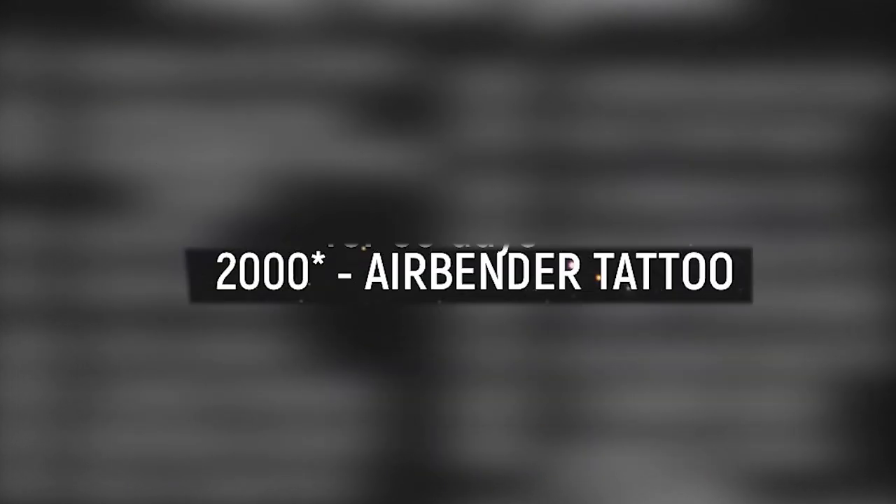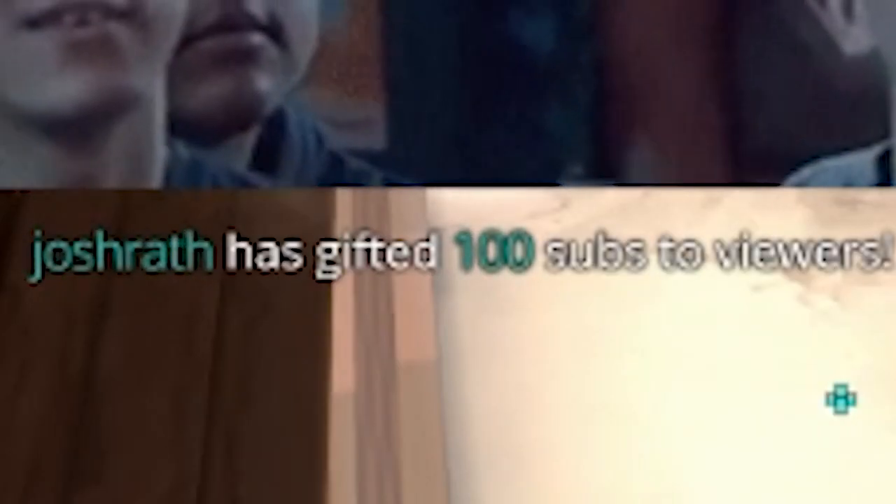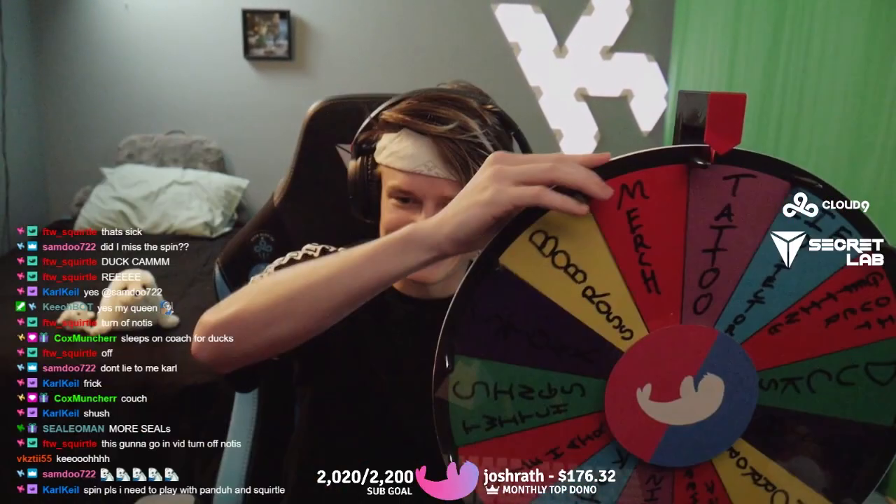For the month of May, I set some pretty ridiculous sub-goals on Twitch. We hit all of them in two days. I put all of them on a wheel, and whatever it lands on decides what we do next.